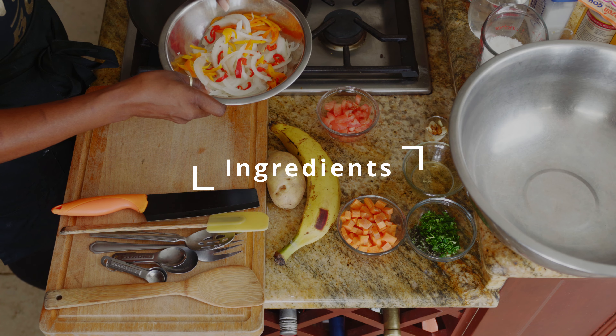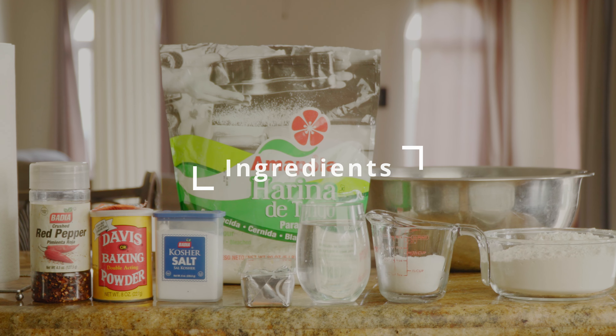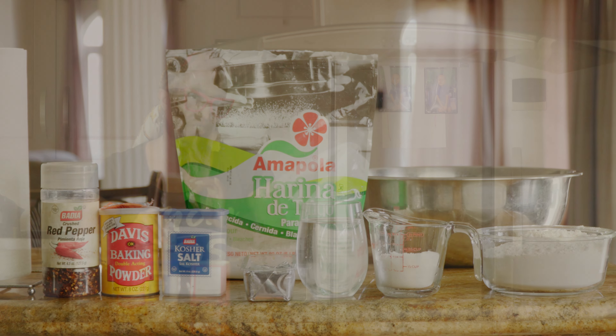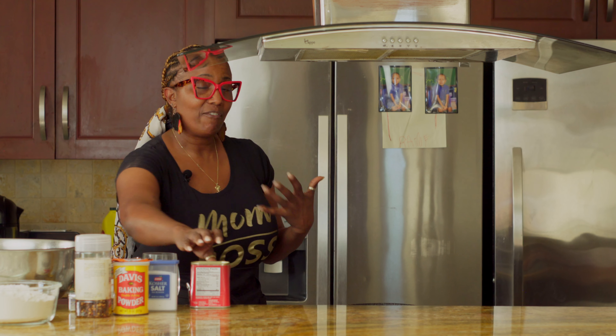What I have here prepared are my ingredients: some onions, sweet pepper, and garlic. What I did was roast my garlic, and I'm going to put it in closer to the end so that the flavors continue to infuse with the corned beef. Everybody cooks corned beef differently — I like to add a lot of different flavors to mine.